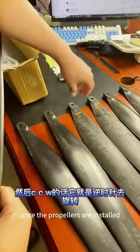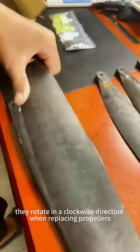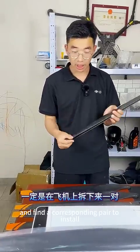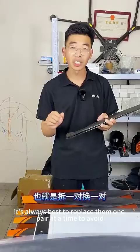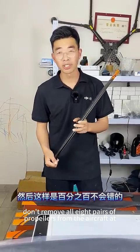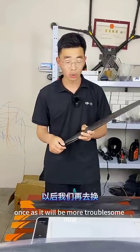Once the propellers are installed, they rotate in a clockwise direction. When replacing propellers, the principle is to remove a pair from the aircraft and find a corresponding pair to install. It's always best to replace them one pair at a time to avoid any mistakes. Don't remove all eight pairs of propellers at once, as it will be more troublesome.